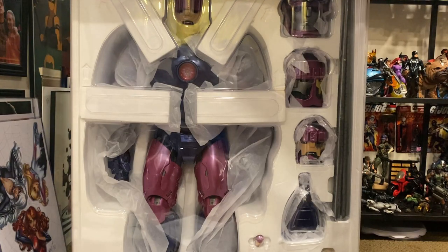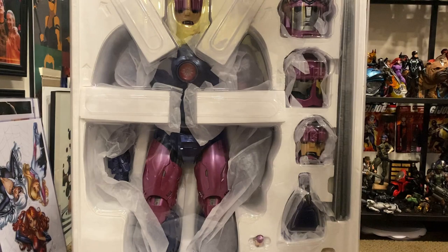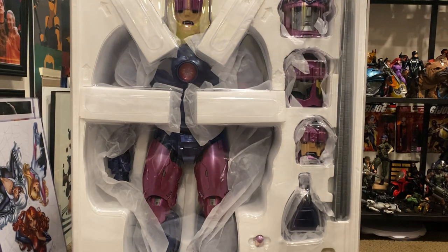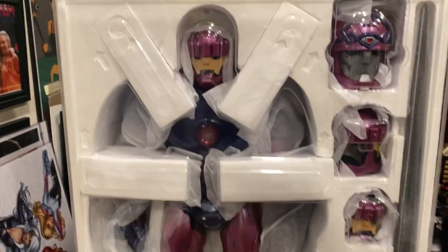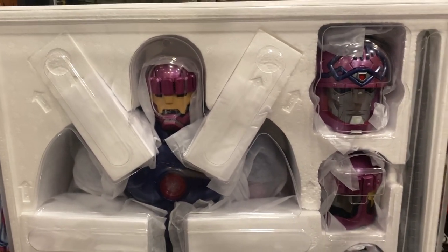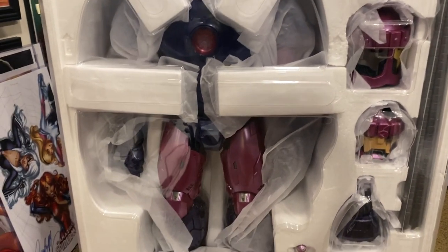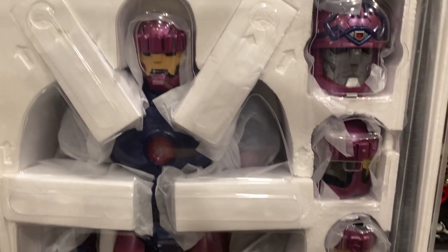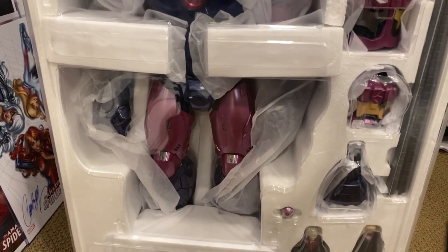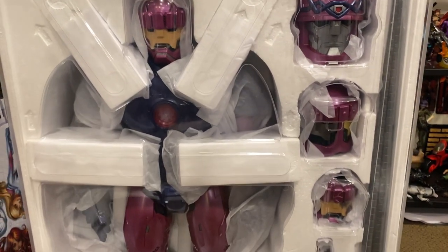Oh my god — this is unbelievable. The sheer size of this — you have no idea. If you guys already have one and are watching my video, thank you for stopping by. I am amazed at how big this is, and what's even crazier is that Galactus is bigger than this.